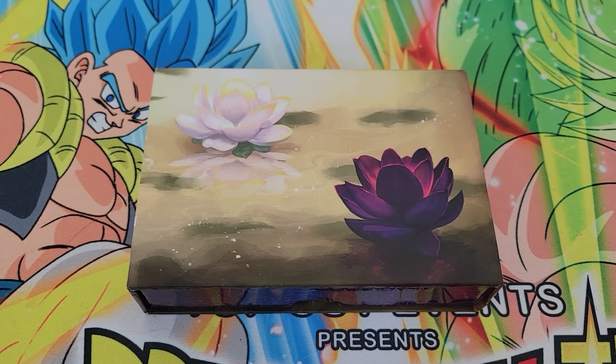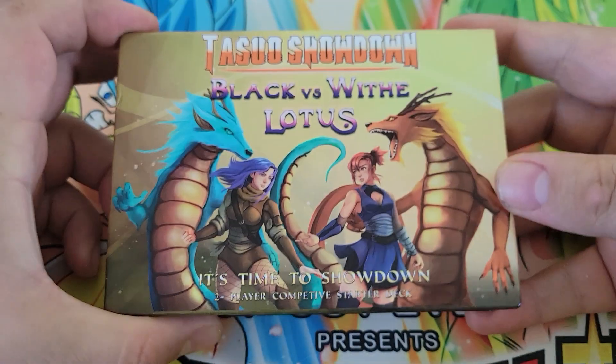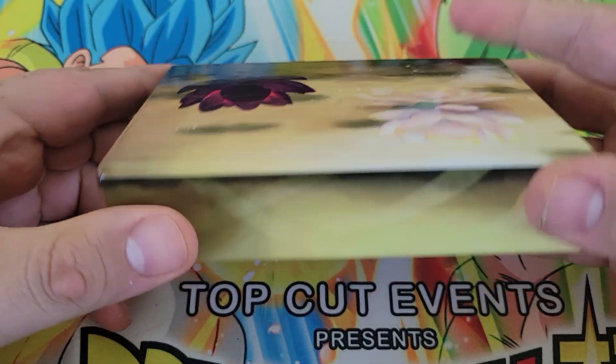Alright, we are back with another CCG unboxing today.